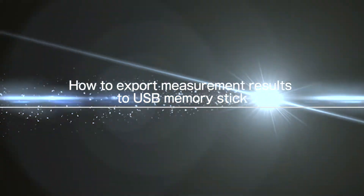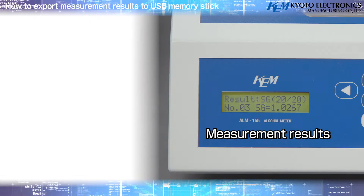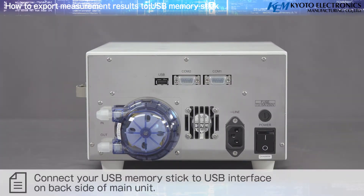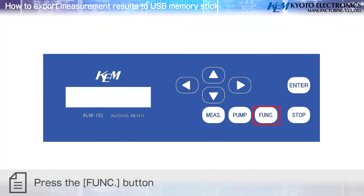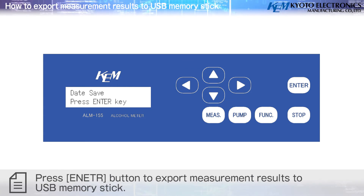To export measurement results to USB memory stick: connect your USB memory stick to the USB interface on the back of the main unit. Press the Function button, select Function 10 Data Save using the arrow buttons, press Enter, then press Enter again to export the measurement results to the USB memory stick.